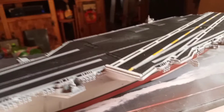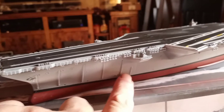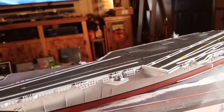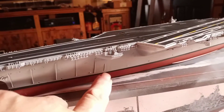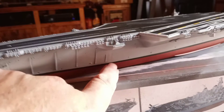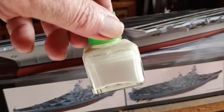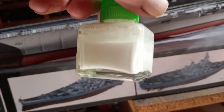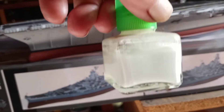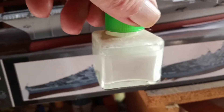I forgot to mention in my last video — the out-of-box review — that the front part from there forward is a separate piece. They had a really big gap where the two parts fit together. I used my sprue glue — I melted sprue into the bottom of a bottle of cement where it's hard to get the brush into it, and put some little bits of sprue in there to let it melt. I call this one my medium mix. It does a nice job just like filling with putty.